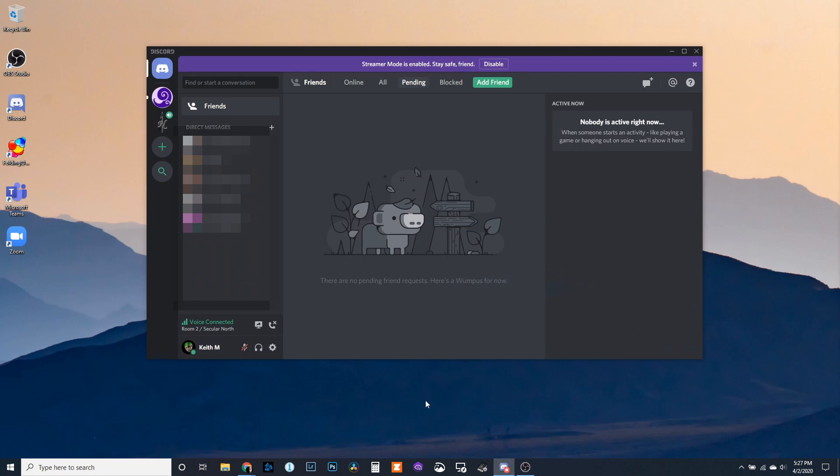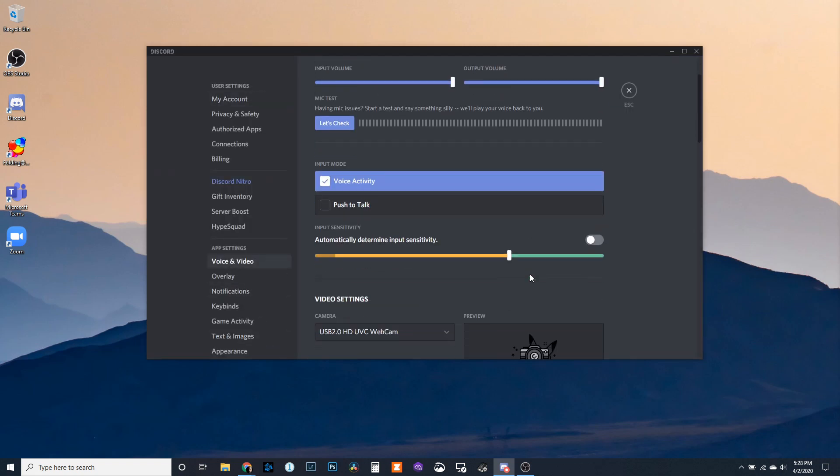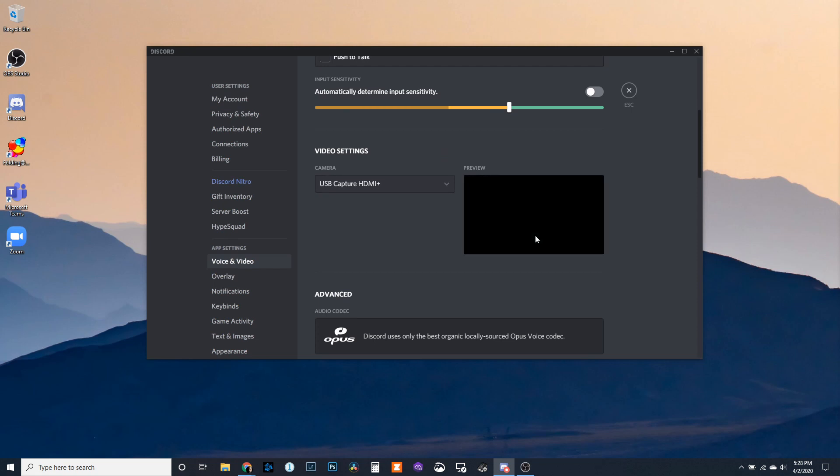On Discord, on the bottom left next to your name, click on User Settings, go to Voice and Video, scroll down to Video Settings, and again, you click on USB Capture HDMI Plus. You can test the video, and there it is. Your new input device is ready to go.